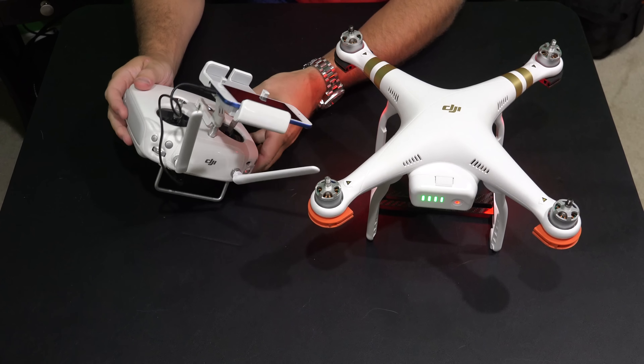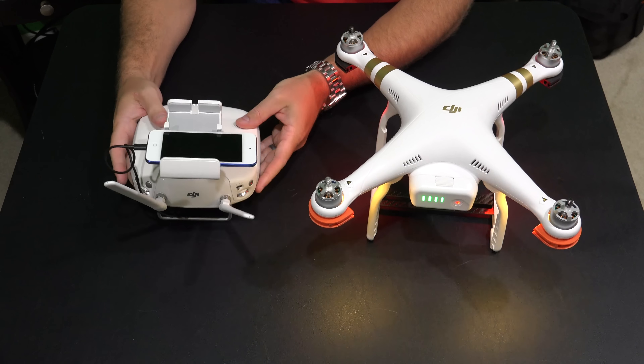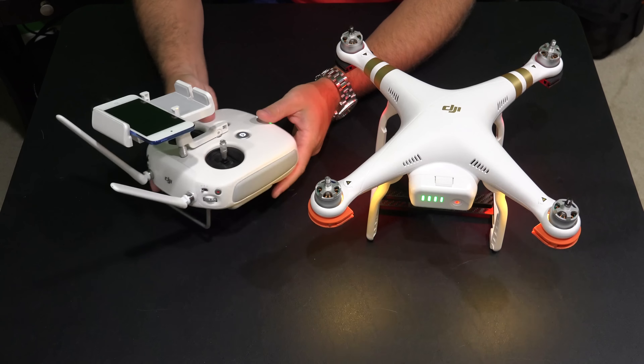I've got the iPod Touch connected by way of this short cable. And you can find the iPod Touch, the Phantom 3, the cable, and everything — check the link within this video's description, it's all there.